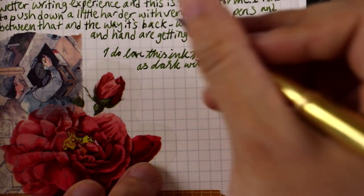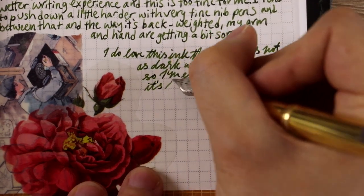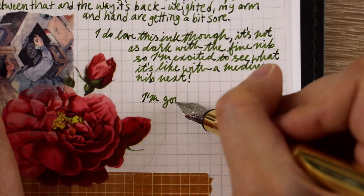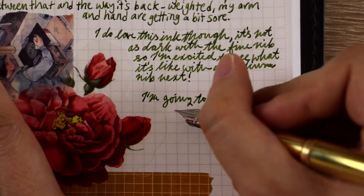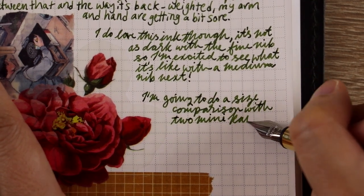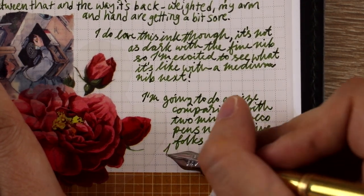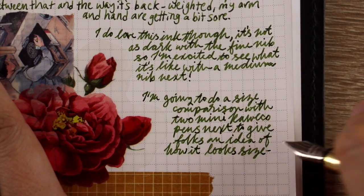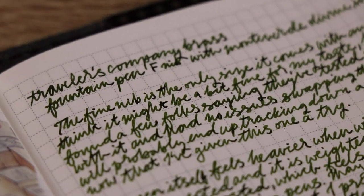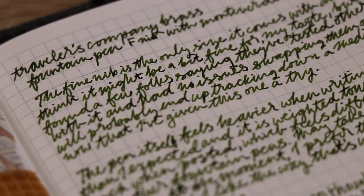One really good sign is that it writes very well — smoothly, no scratchiness, no flow issues once I got it going, no skips, no hard starts. All good on that side. So I knew that with just that one little change it was probably going to be a better fit for me. I also wanted to mention that the paper I'm writing on is a 3.7 millimeter grid Tomoe River paper, which is a very tiny grid. Most grids are usually about 5 millimeters, so good to keep in mind if you're comparing this to other pens and want to see how thick the fine point is.